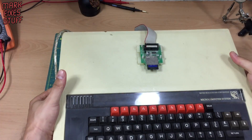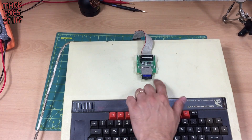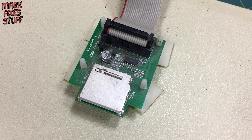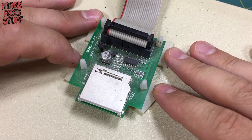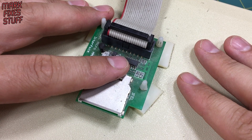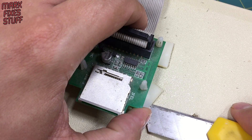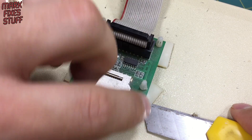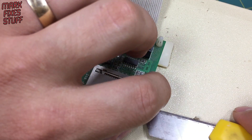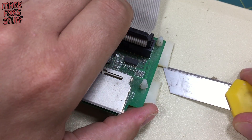Look at this beauty — she just needs a little bit of dusting. I'm not sure about the MMC interface being anchored on there. In the previous person's setup this is probably ideal, but it doesn't really fit in with where I'm going to put my BBC, so I'm going to take these sticky pads off.